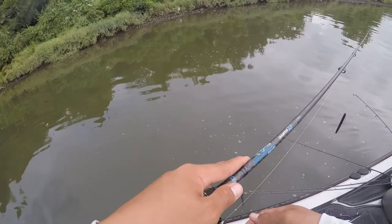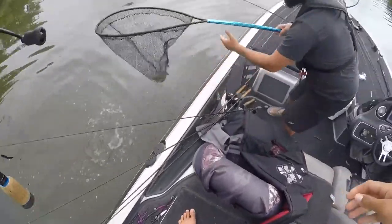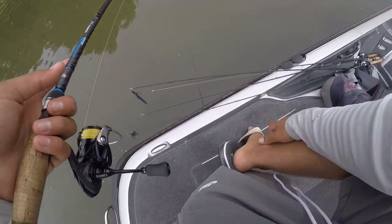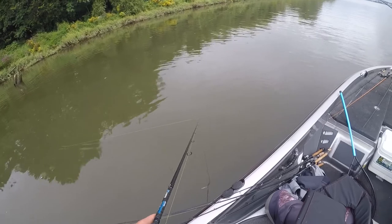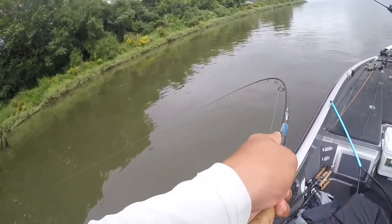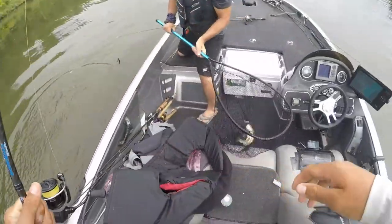The two main baits I throw when smallmouth fishing: the Flatworm and Max Scent. When fishing a drop shot slowly, Max Scent is key because it disperses scent throughout the water and definitely gets a lot more bites. The other bait I throw is a RoboWorm — 4.5 inch and 6 inch. I really like the 6 inch. I'll go with morning dawn, margarita mutilator, or some kind of green pumpkin color in really clean water. I'm generally throwing RoboWorms when I'm fishing for largemouth — it's an awesome largemouth bait. Morning dawn or margarita mutilator in dirtier water, green pumpkin for cleaner water.